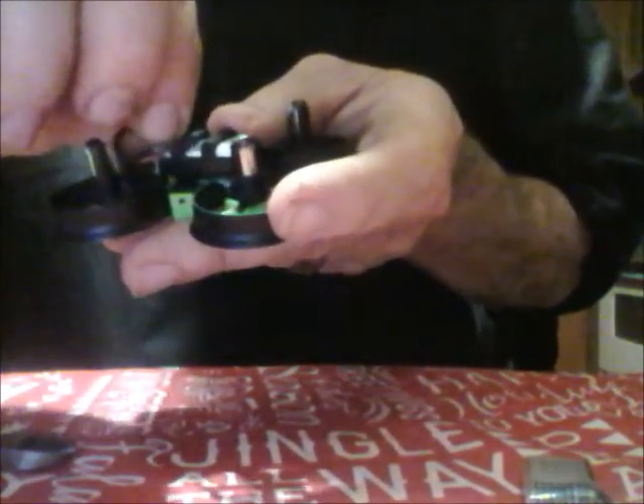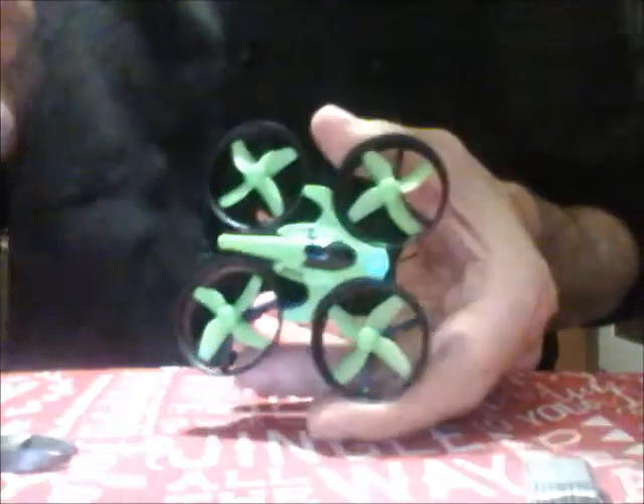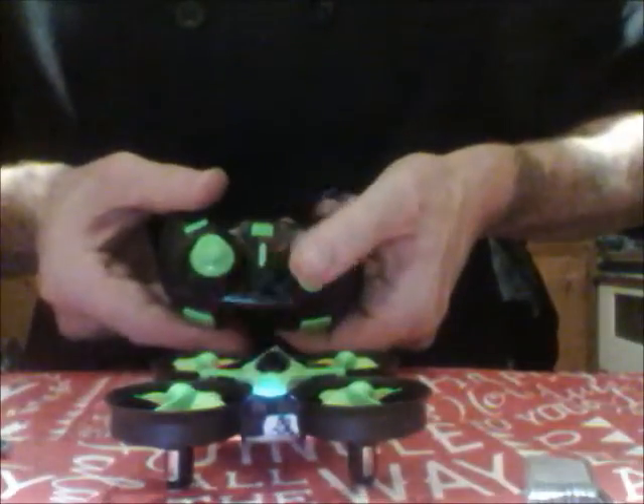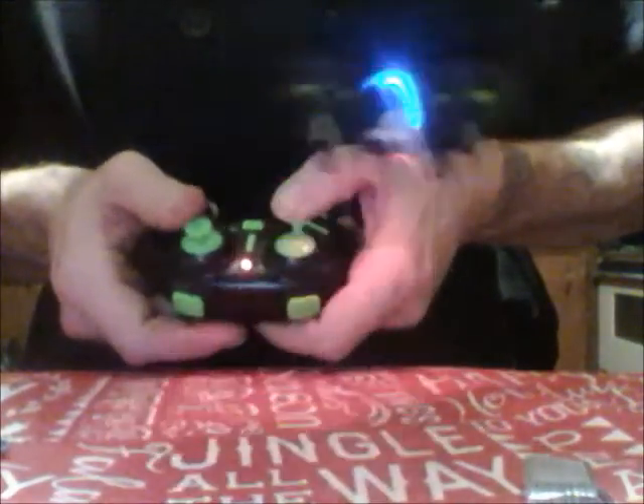Black on left and red on right. You want to make sure you have negative-negative, positive-positive. If you hook it up incorrectly, you're gonna get reverse polarity — the motors are just gonna spin really fast and you could burn something out. So that's in there. We're going to bind our controller and simply throw it up, down, down — and we're up.